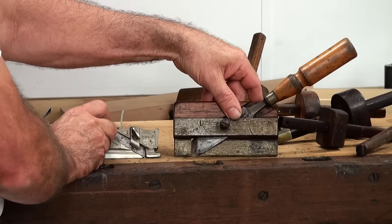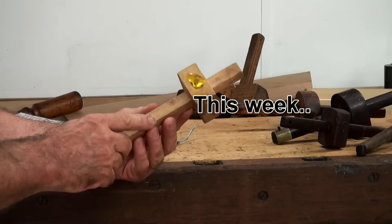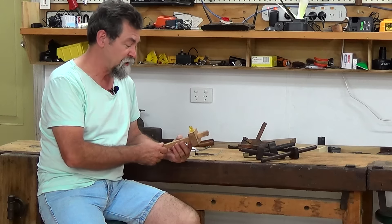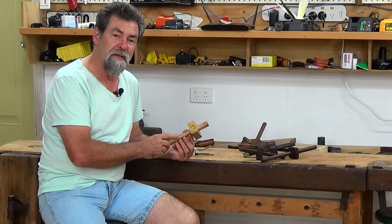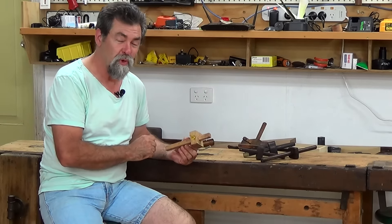The blade is coming in from the other side, the opposing side. Marking gauges, or scratch gauges. This one here I was given when I started my apprenticeship as a carpenter when I was 16, so I've had this a long, long time. This section here is called a beam or a stem, and this section here is called the fence or the headstock.